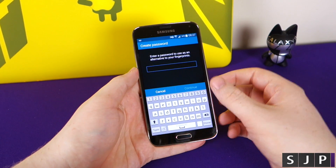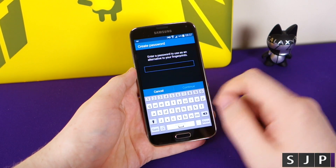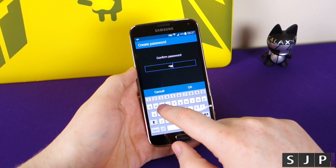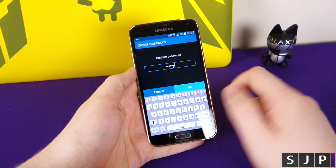At this point it wants you to set a password, so that if you lose your thumb you can still get into your phone. So this one will just do a quick password. QWERTY passwords for the win.